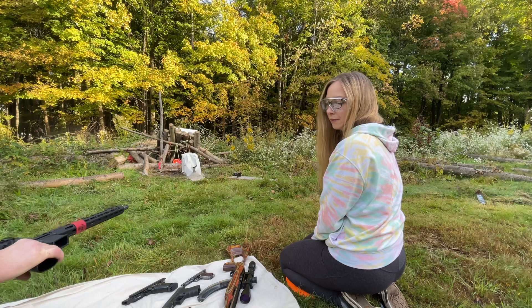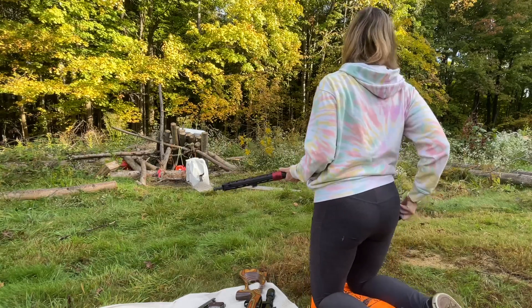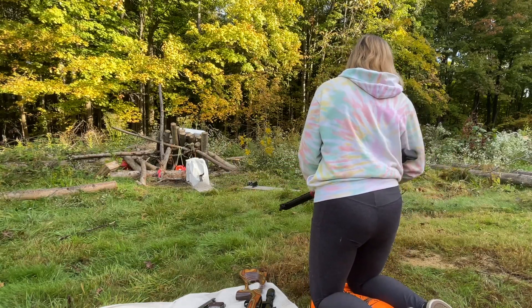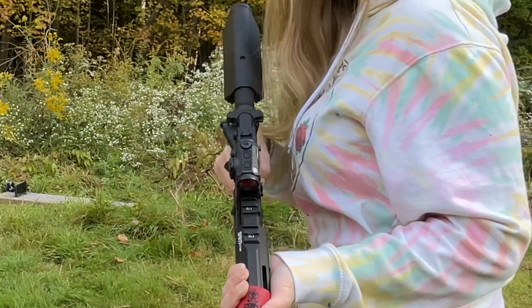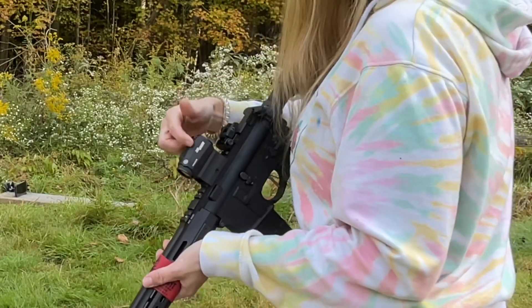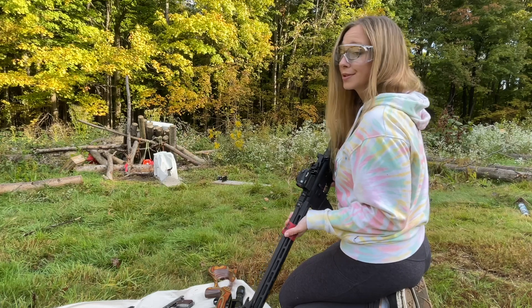Now I'm going to shoot the Springfield AR-15. I have full metal jackets and green tips. I forgot that Kirk got me a red dot for my Springfield — it'll be my first time shooting it. It's a Sig Sauer Romeo 5. I think we're going to get this through the concrete now.